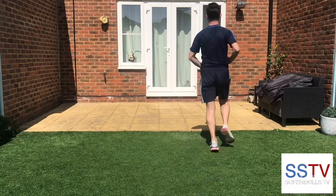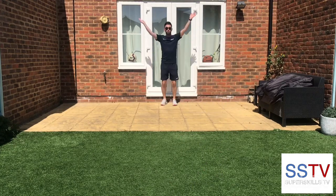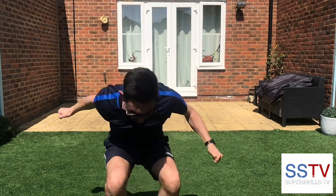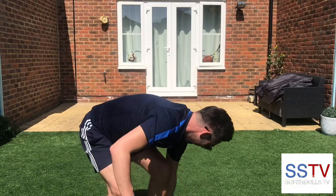Come on, last one to beat it. Ready? Hop, step, jump. Has he done it? He's done it. Yeah!